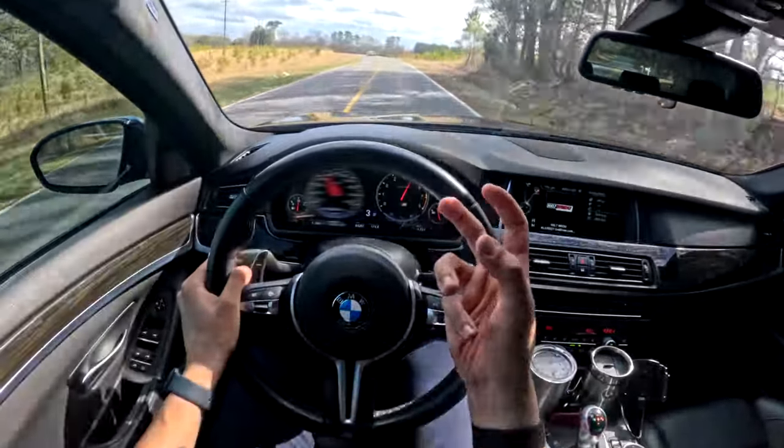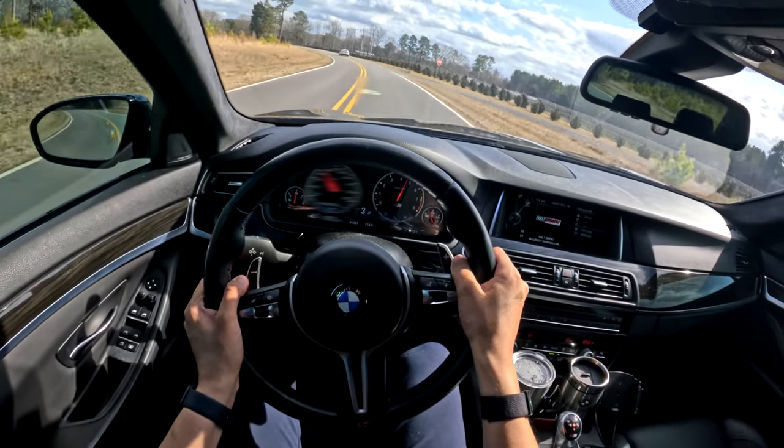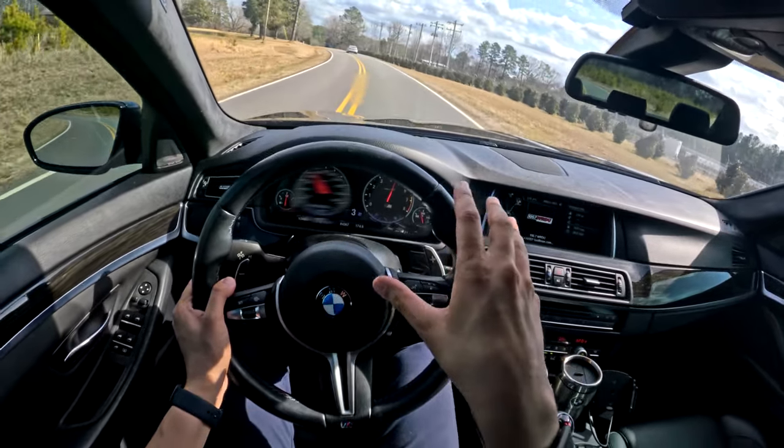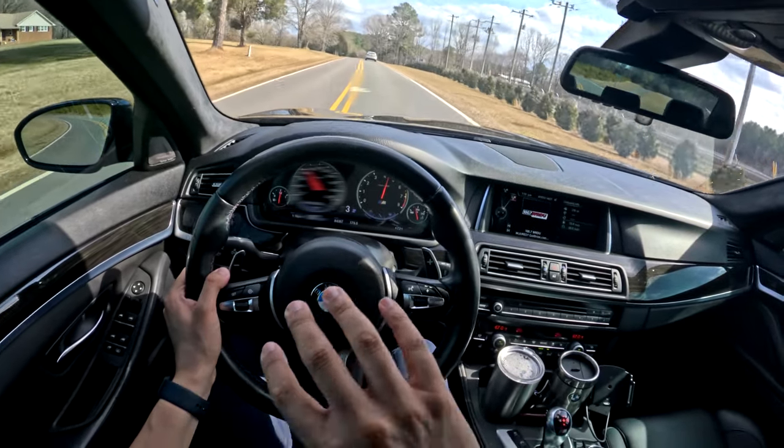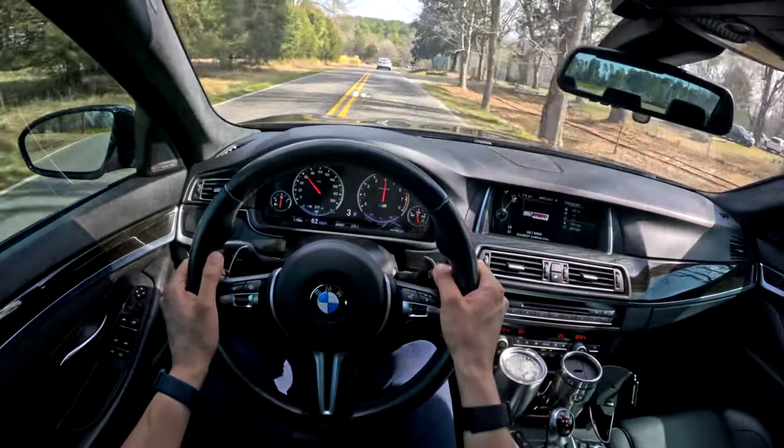The brakes aren't quite as solid and grabby and meaty as on that F80 M3. Because remember, BMW with the M5s, they're rounding the edges a little bit — making it a little bit smoother, a little bit softer, a little bit more comfortable to drive.